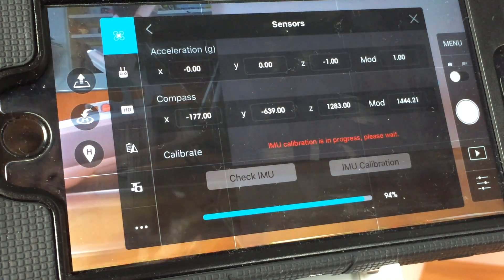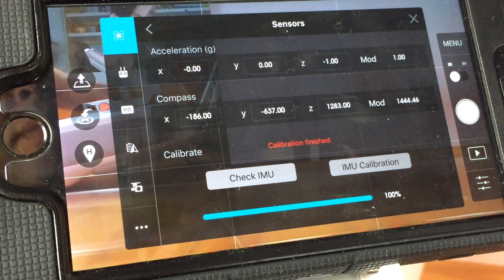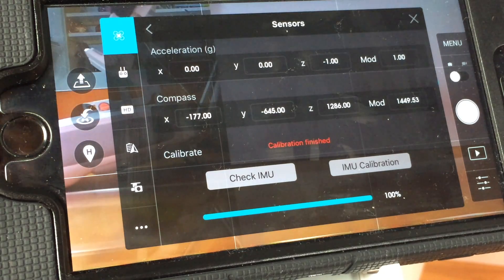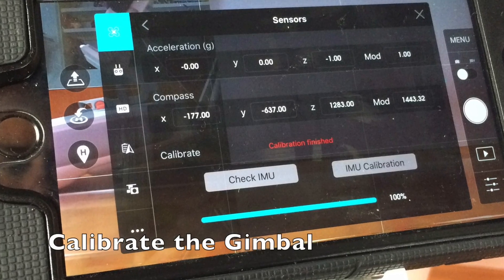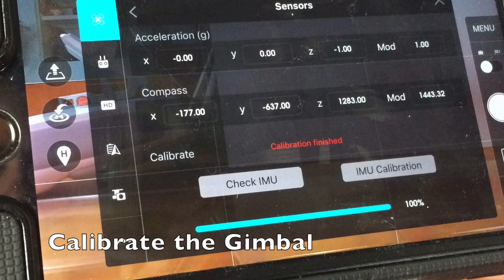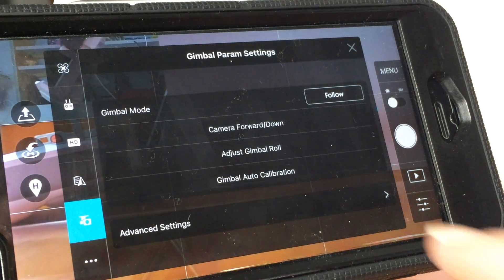After you finish the IMU calibration, do the gimbal calibration. It's very easy — just touch the icon that looks like a little camera or gimbal with a camera, and you will be able to find the gimbal auto calibration option.